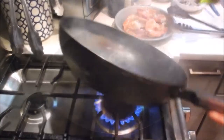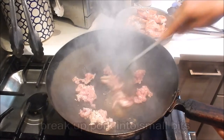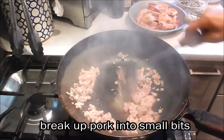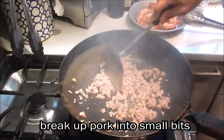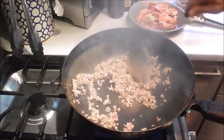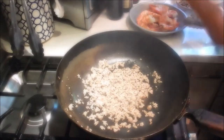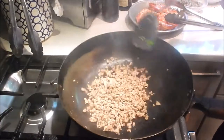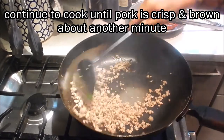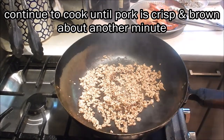Add a little extra oil and cook the pork. Break up the pork into little pieces, add a little bit of seasoning and sesame oil. We're going to continue cooking this until the pork crisps up and browns nicely. We'll also add a bit of dark soy to give it a nice color.